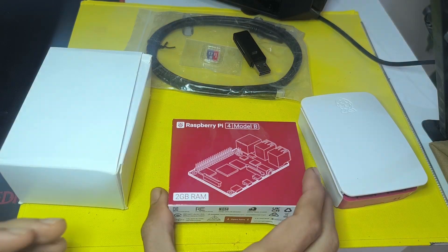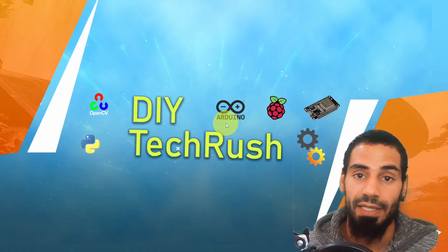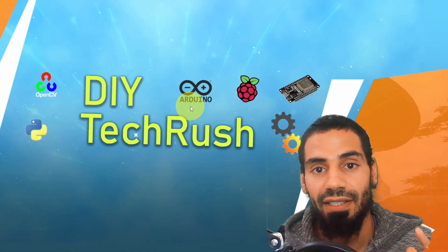We're going to start by unboxing the board and installing an operating system, and later on we are going to create some advanced projects. Let's dive right into it.